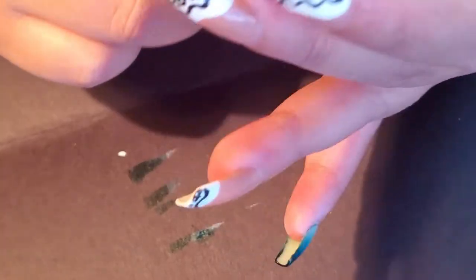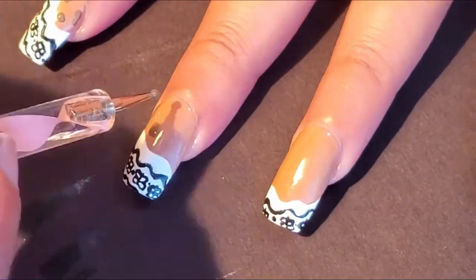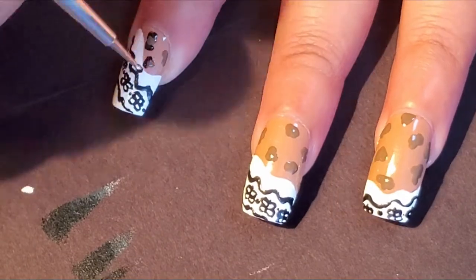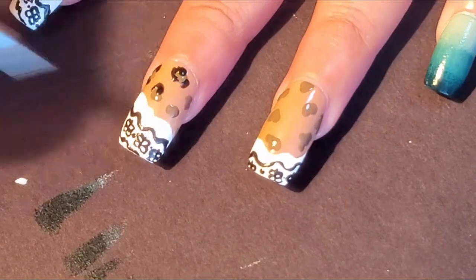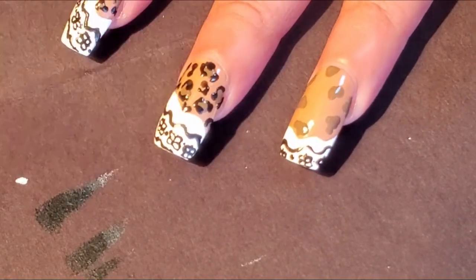After I let some of that dry, I went ahead and did the leopard print design, which I love to do. For the dots of the leopard print, I used a Sinful Colors Professional color called Nirvana, and I applied some dots with the dotting tool throughout those sections on the index finger, middle finger, and ring finger. Then with that black — Simple Colors Bold Colors Black on Black — I did a little U or C shape around those leopard dots, and added more black around the empty spaces to complete that leopard design.